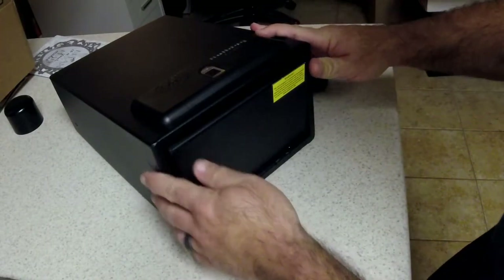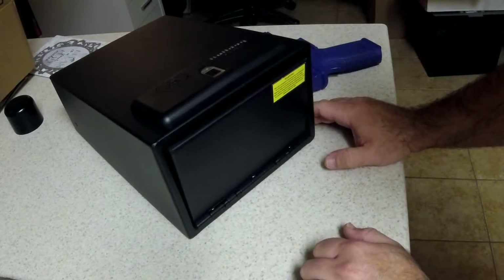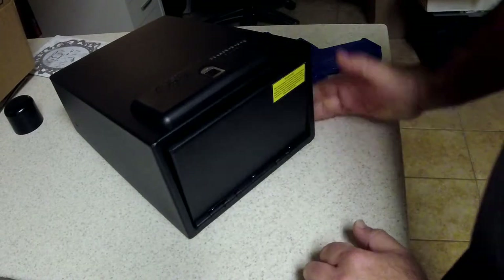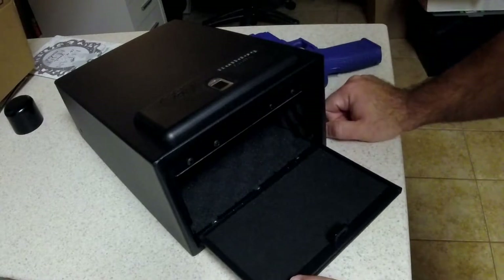The vault is designed to be permanently mounted - not intended for use as a portable vault. For proper function and safety, please mount it to a sturdy surface using the included mounting hardware. For questions on how to permanently mount this vault, call 1-800-843-3483, Bulldog Vaults. Bass Pro Shop carries it.